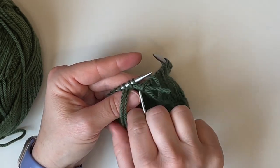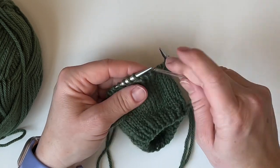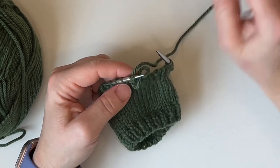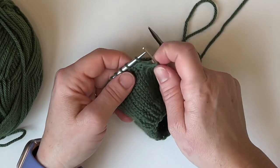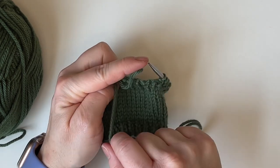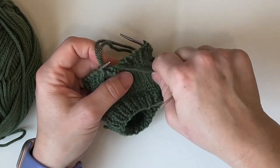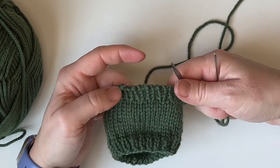Knit through and remove the first knit stitch, then purl through that next knit stitch and pull your tail on through. Then work on the purls again: purl through and remove, then bring the needle up in between and knit through the next purl stitch leaving it on. Knit through and remove, purl — then purl through, bring it up, and knit. You keep doing this until you get to the last four stitches.